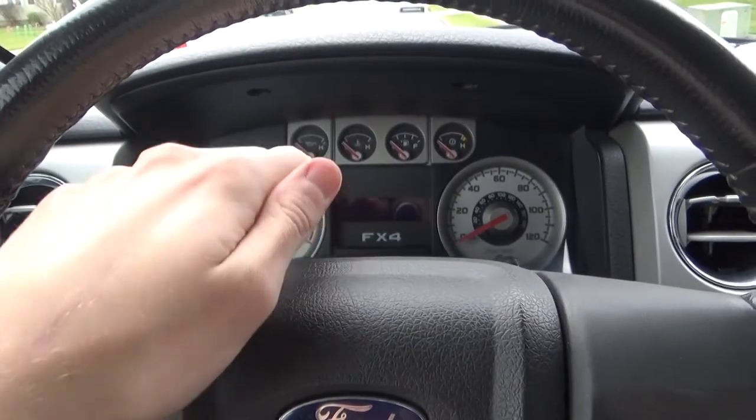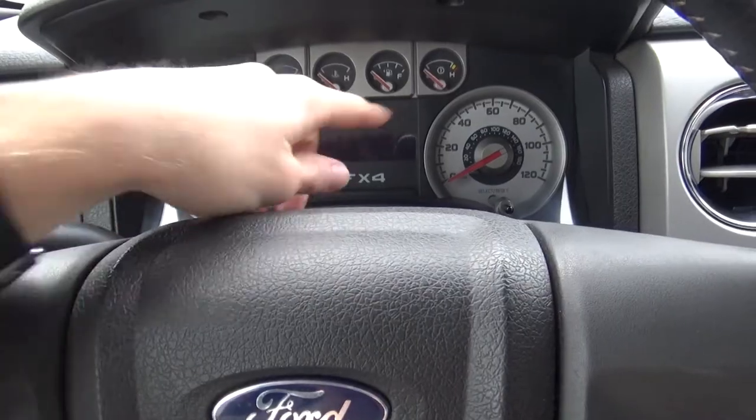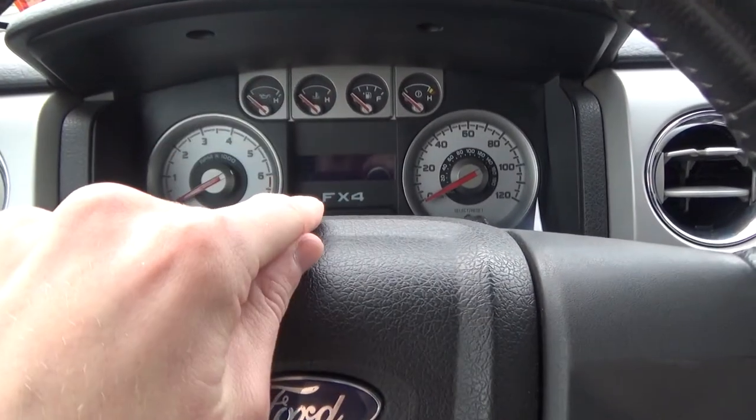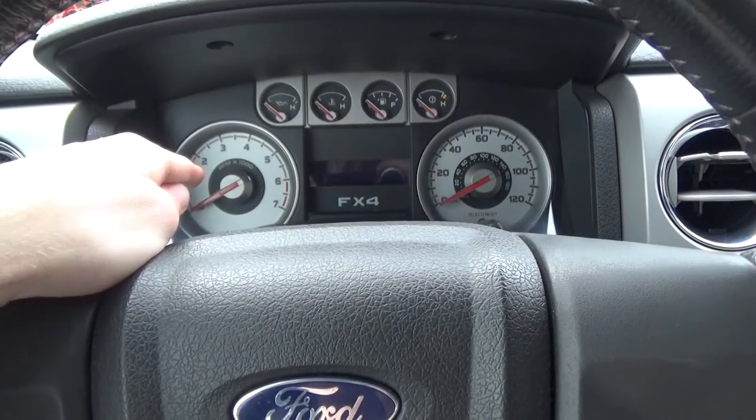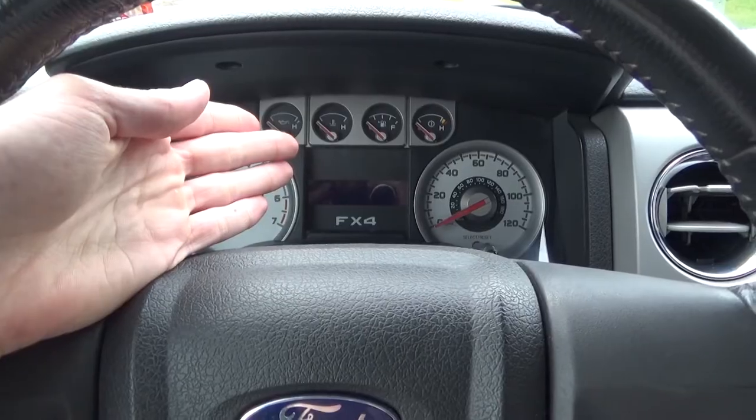Alright guys, I hope this was simple, sweet, and to the point. If you guys need any of that stuff, or if you just wanted a cool little trick with the digital speedometers and tachometers — note that some of the older trucks don't have the tach. So just a nice little nifty thing for you guys to do.